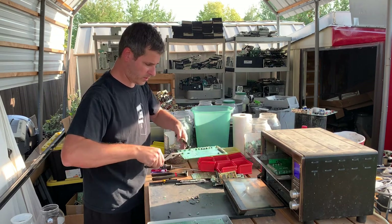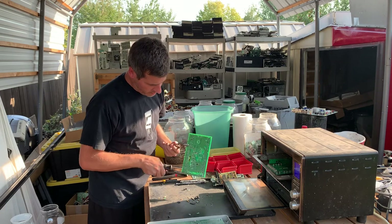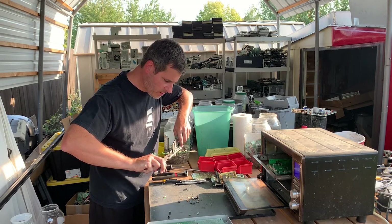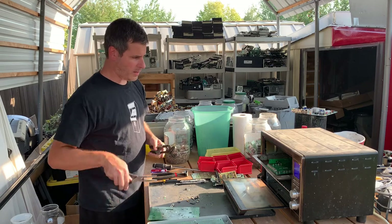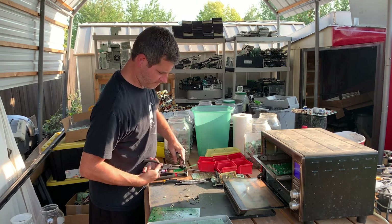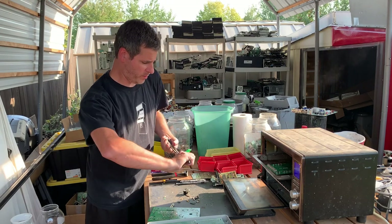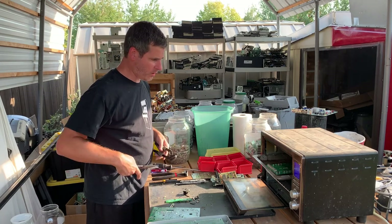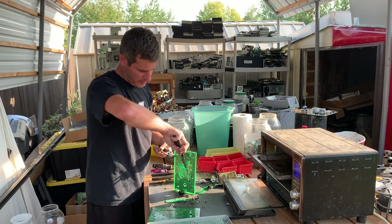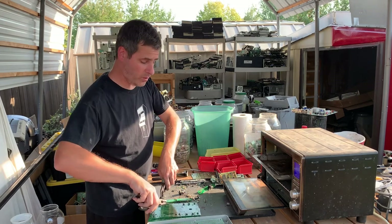We've got stuff falling off the boards — that was actually a pretty good drop just now. This board has most of the stuff off of it; the rest of the components I'm not interested in, so this is a depopulated board. This gets set off to the side. Let's see if any of these other boards are ready — sometimes they don't want to give up what they've got, and I have other tools to help me with that. And just like that, that board is depopulated.